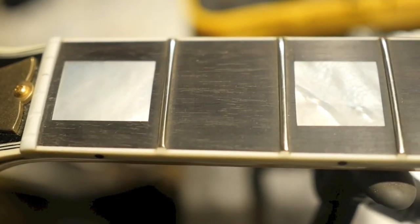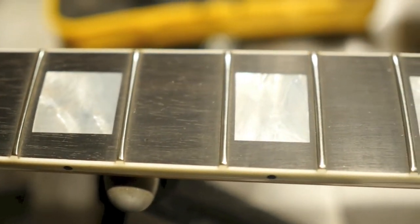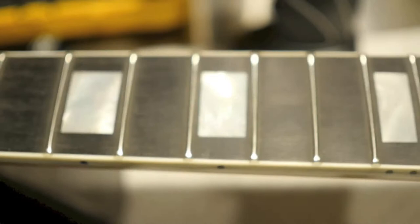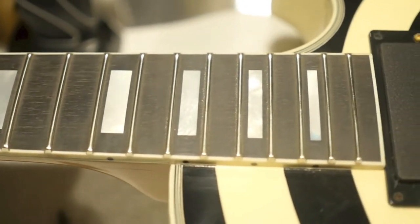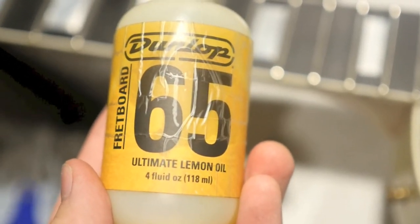Now you're going to look at your fretboard and go, 'Oh my gosh, what did you just do to this beautiful guitar? You just destroyed the fretboard — it looks terrible, it looks gray. What did you do to my ebony fretboard? Why did I listen to you?' This is where this magic stuff comes in — let's watch it do its work.